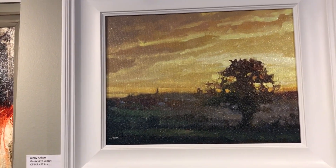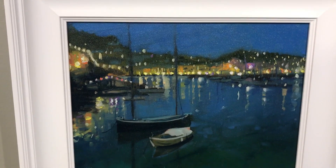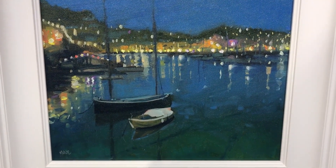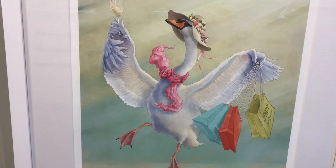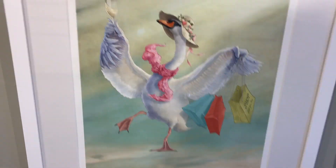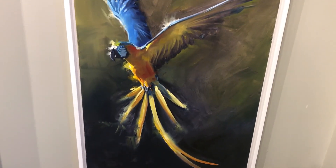That's a Jenny Aitken sunset, another Jenny. Newlyn nightlights. And that's a Bill Bolton - 'Swanning Around' - another play on words.